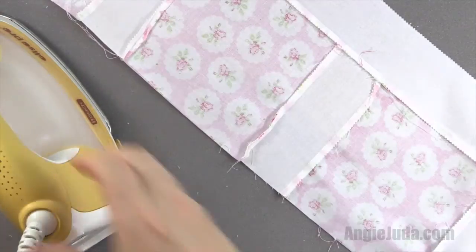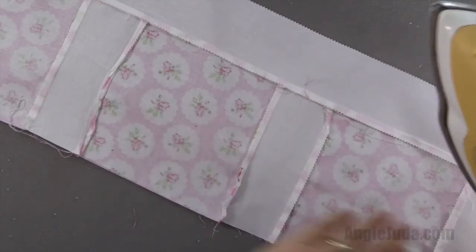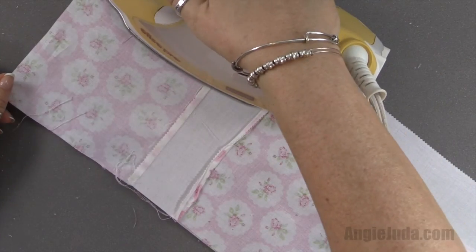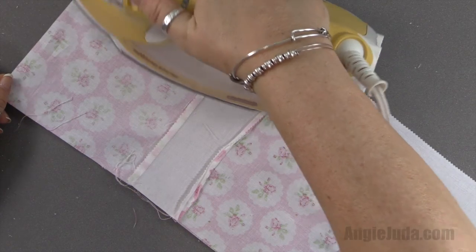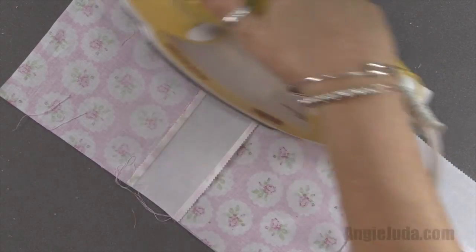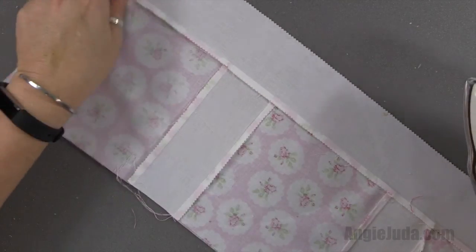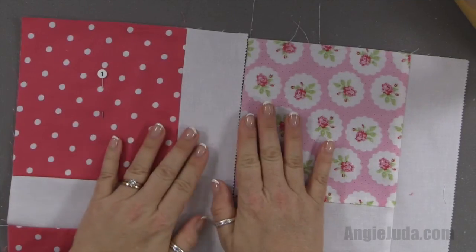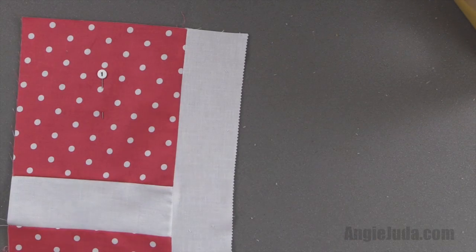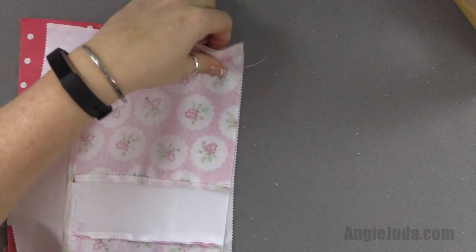I can see I messed up on one section, so that's the other thing about this — you can always turn it over and see the other side. If you've got any sections that are a little bit wonky, you can fix them. So I'm on row one and row two — we're going to turn this over and place it right sides together.